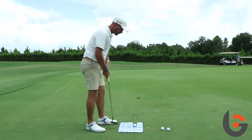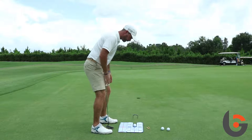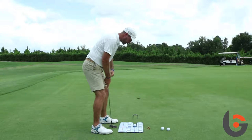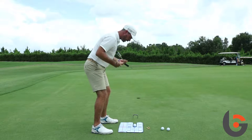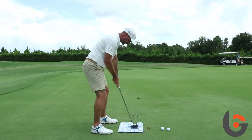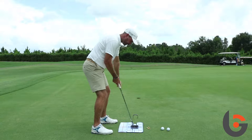I've also got a second mirror just to help out with some feedback. What I want to do with this putting mirror is just check the basic things: am I getting my eyes in a good position? I can get the reflection from the mirror to give me that indication. Am I getting my toes, my knees, my hips, my forearms, my shoulders, and my eyes all parallel with my target line? And if I have those good basics, other things we talk about is getting the arms hanging nicely underneath the shoulders and getting a nice balance on the feet.